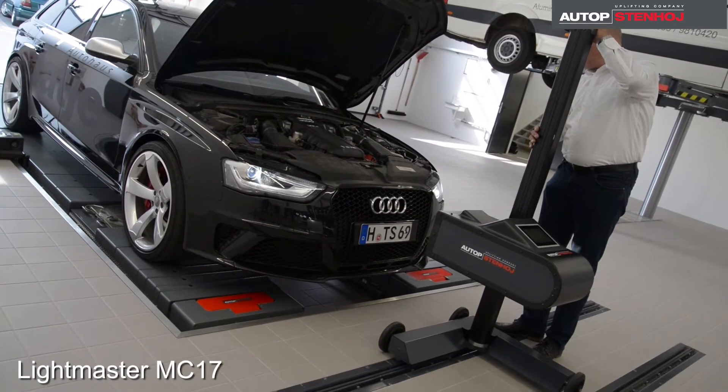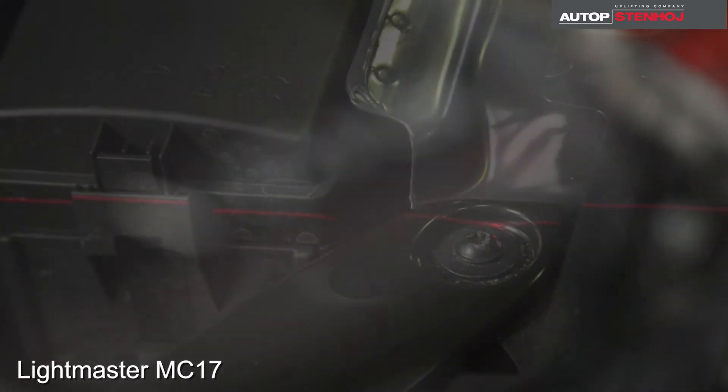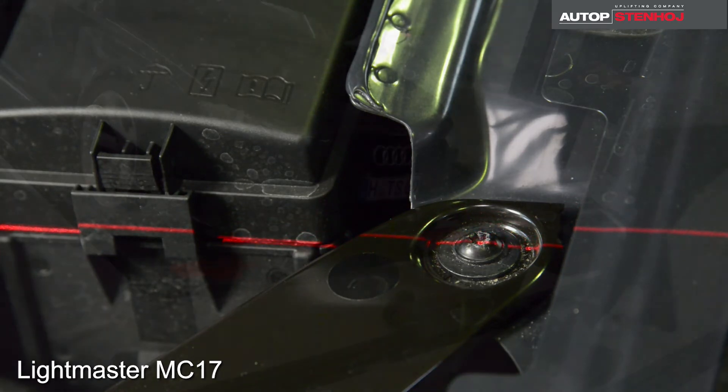For alignment of the Lightmaster to the vehicle, we use the laser visor on the column. We open the engine cover, center the Lightmaster MC17 in front of the vehicle, and search for the two equal points on the engine — for example, screws of the frame section.